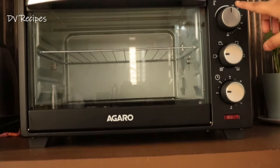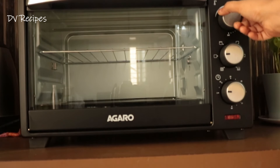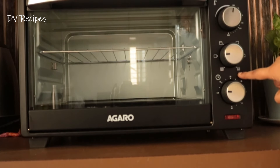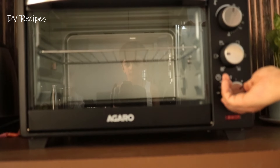We have three knobs here. There is a heat knob — we can bake at any temperature in degrees. We have only a single rod option open, and there are many heating options available.